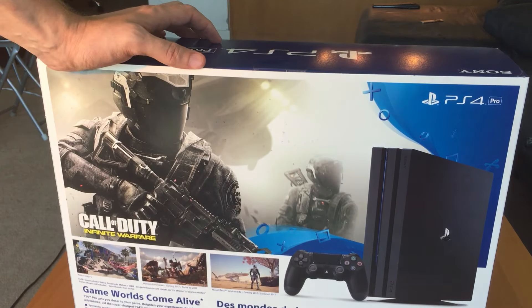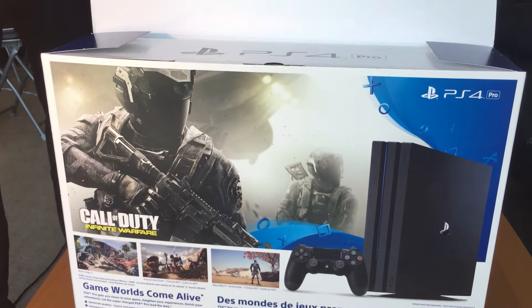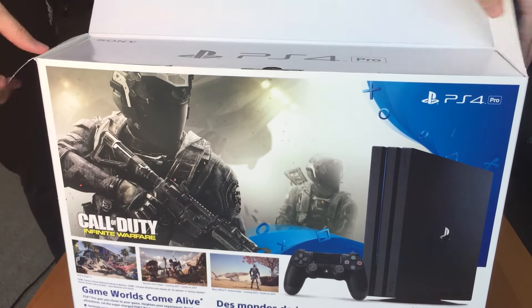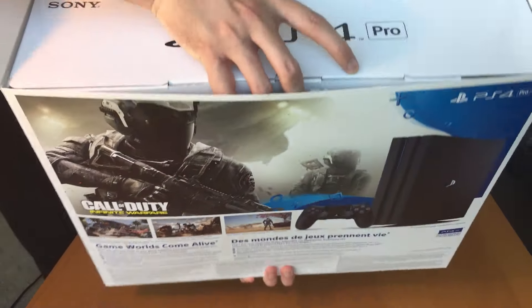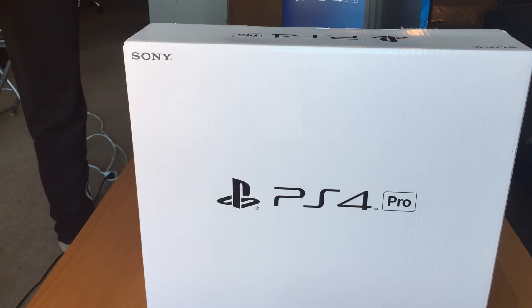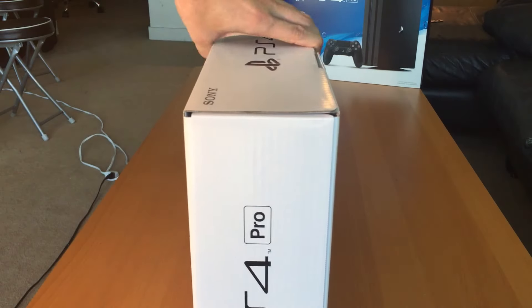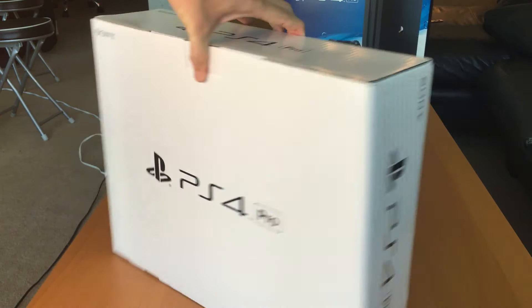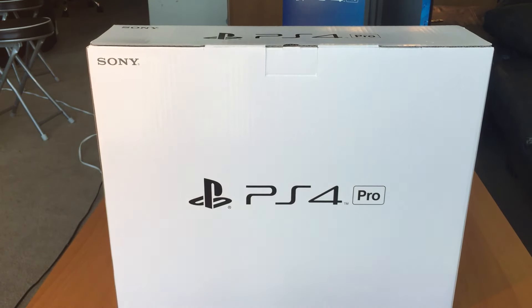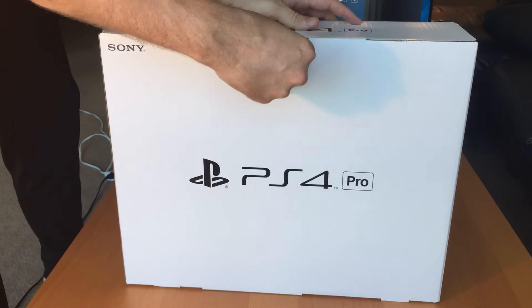Let's get right in. Break the seal here. Open this up. And of course, our favorite — a box in a box. Look at this. So, PS4 Pro — it's just the inner box, there's nothing fancy about it. I did see some other unboxings where they put like health and environmentally friendly concerns.